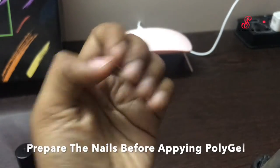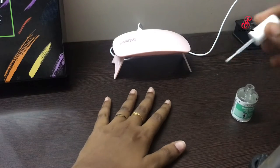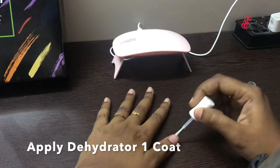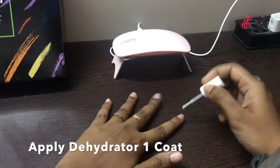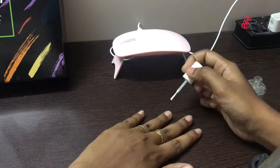The first step is to apply poly gel — a step by step process is already shared in a video, and the link is in the description box. The second step is to apply dehydrate, so all the nails are dehydrated.